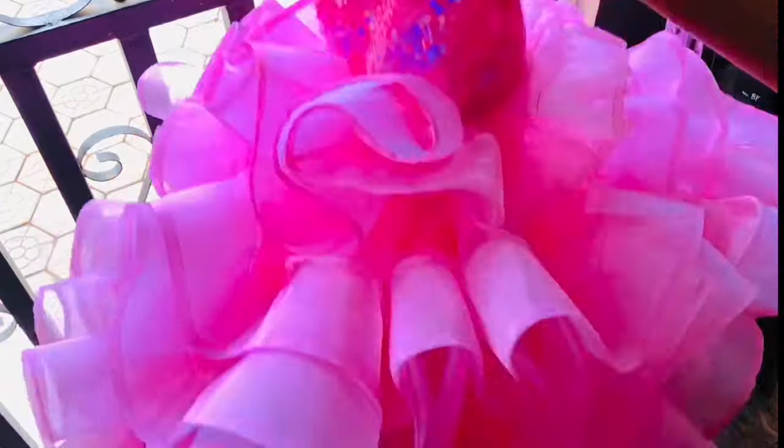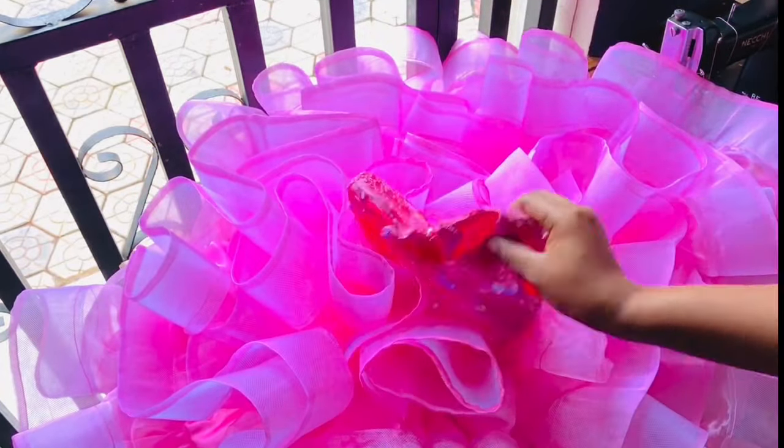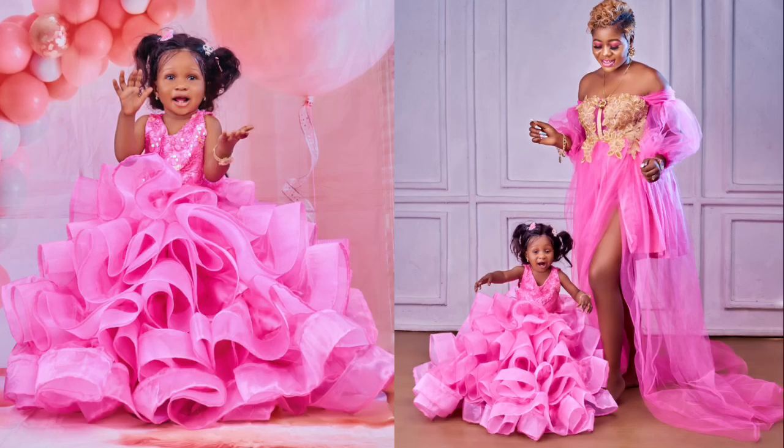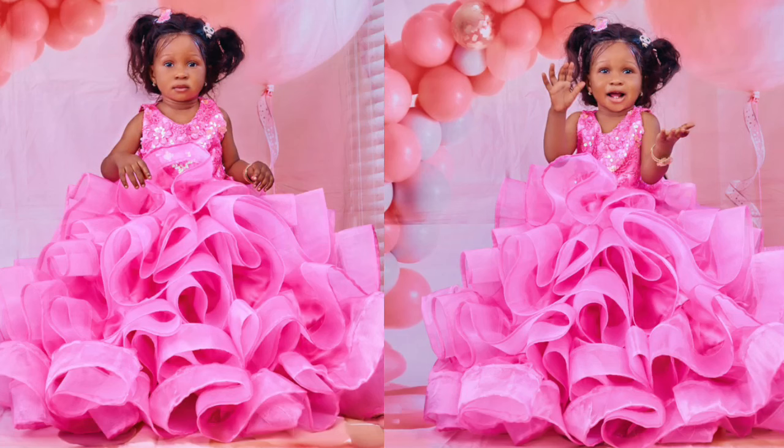Now that I was done attaching the zip, this is how the dress came out — so beautiful and elegant! If you are making this for a client, please don't forget to bill the client because it is not easy to make this dress — it is really time consuming. If you enjoyed this video, don't forget to subscribe, follow, like, share, and comment. If you're watching on Facebook, click the link in the description to subscribe to my YouTube channel. If you're watching on YouTube, click the link to follow my Facebook page where I post more sewing tutorials, vlogs, lifestyle, and beauty content. Please also follow me on Instagram. Thank you very much for watching — see you in my next video, bye!